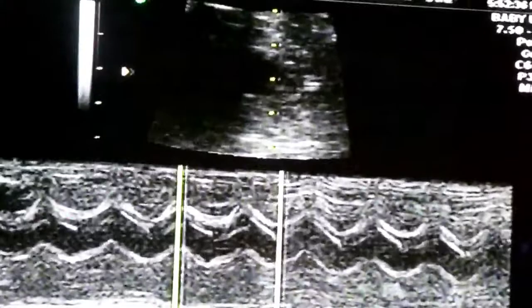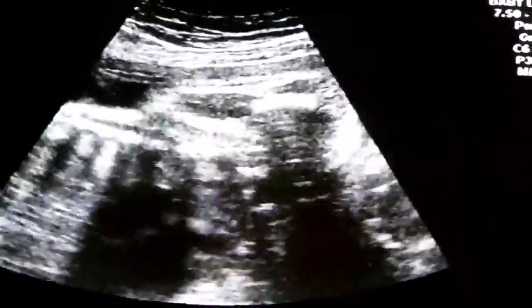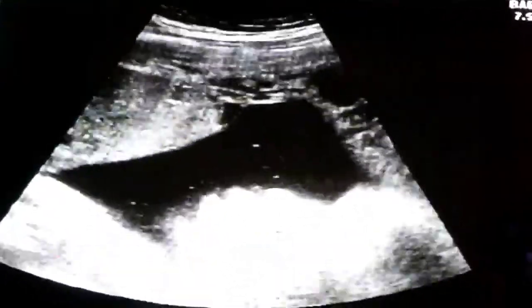I have a roundabout way of looking at her here. 143 — perfect. Anything 110 to 160 is perfect. You can see her breathing. You can see her heart. She's head down, facing the side. Your placenta's in the front. She's still a girl.